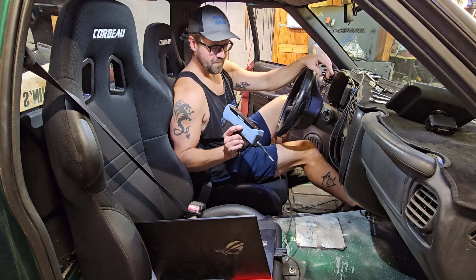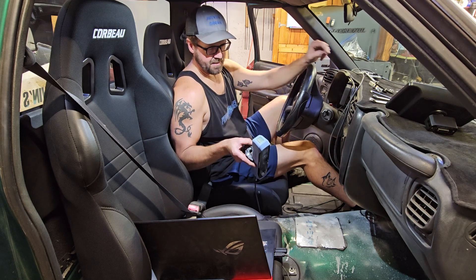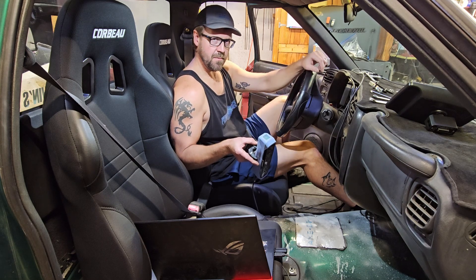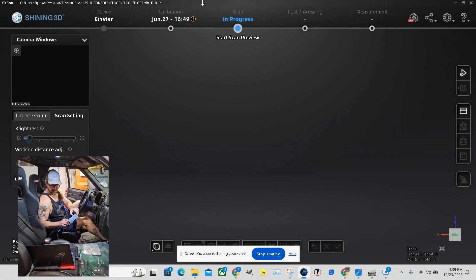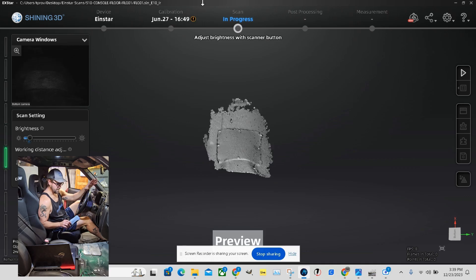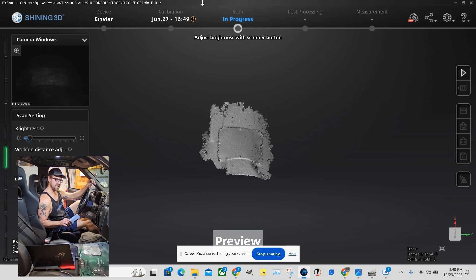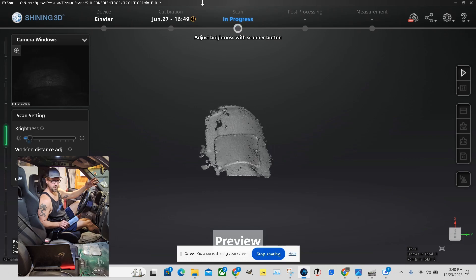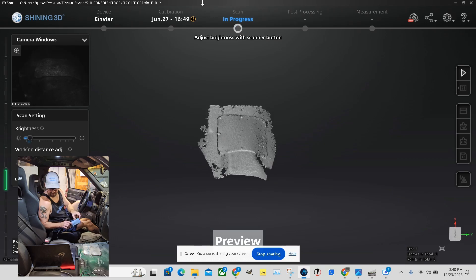3D scanning makes that a lot easier. So I'm going to take a scan of this floor, put it into CAD, and then design my console and all of the structure for it based off of that scan. One of the nice things about this scanner is that it tracks things really well on its own without having to go through the headache of trying to align things or doing photogrammetry. If you don't know what that is, look it up — it's part of 3D scanning, especially high-detail scanning of larger structures. For the home user, this thing makes it pretty easy.